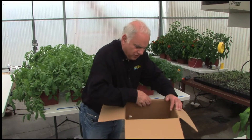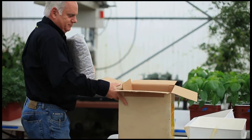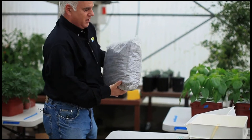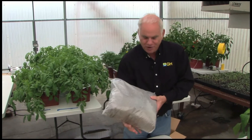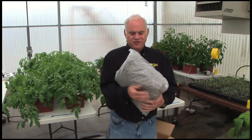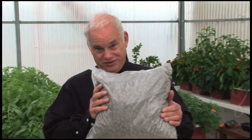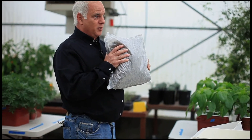Oh, and there's one more thing — here's a bag of grow rocks. Substrate. You probably call this stuff hydroton or LECA or any number of other names. We were providing this to the hydroponic market in the mid-70s. It's a great substrate for growing plants hydroponically; it's been working for us for 35 years. We have a lot of experience.